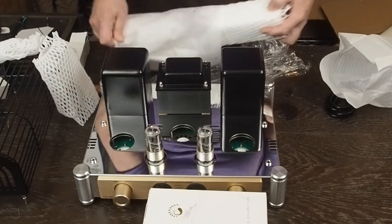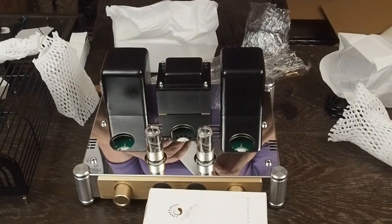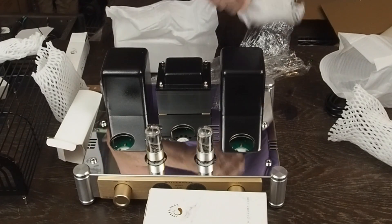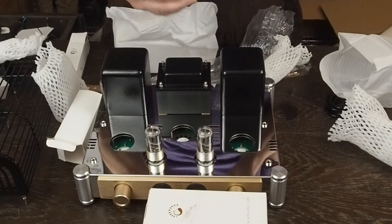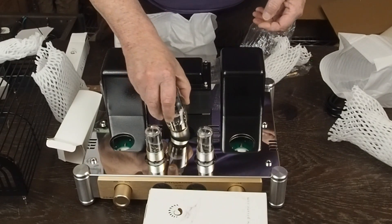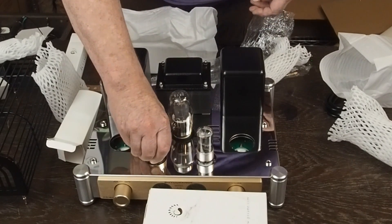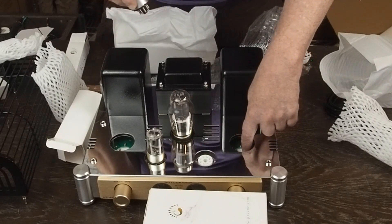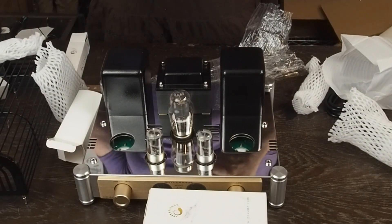I'm assuming this must be the rectifier tube — it's in a bigger box. They've probably got one of those Coke bottle shaped rectifier tubes to make it look fancy. Yep, and it's a 5Z3PA. I've never heard of that. It's got kind of small pins for a rectifier tube, which is interesting. The larger tubes are recessed into sockets, and these sockets look plastic. The 300B tubes are obviously in porcelain or ceramic sockets. And here's the other 300B tube.